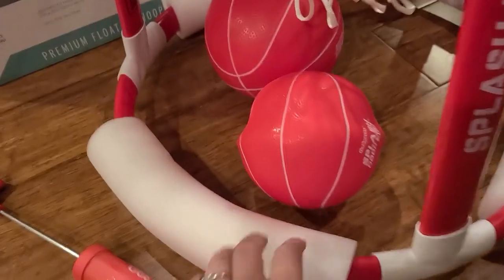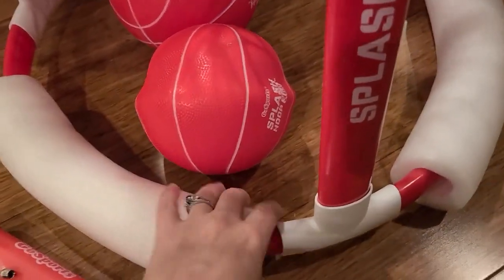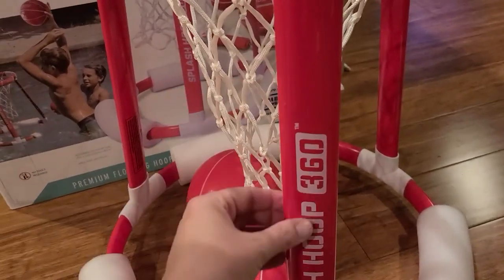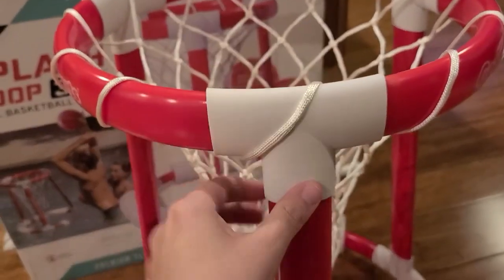It's super easy to put together. This bottom part that floats on top came just like this, and then there were just three little posts that all went in, and then this top part just hooked right here.